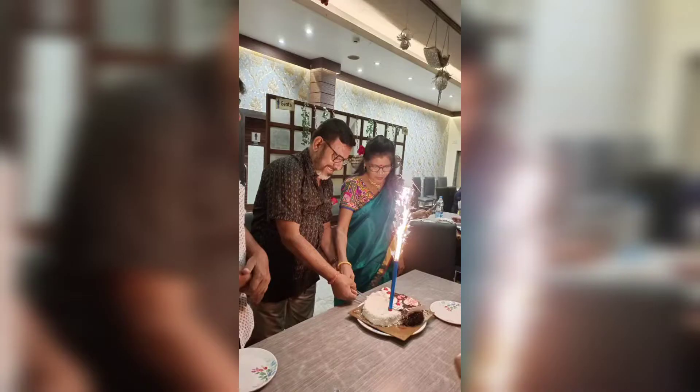Hello everyone, welcome back to my channel. Good morning everyone. We start with a new plan today.